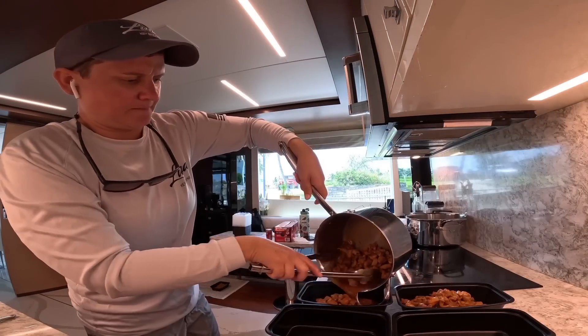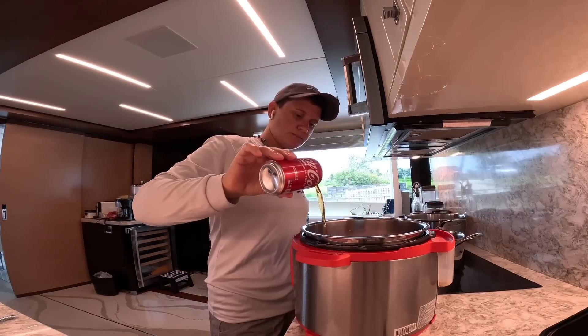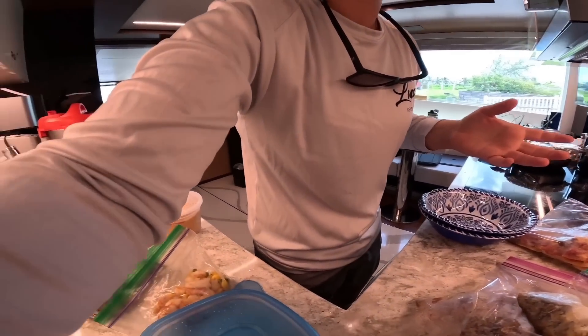The next thing I'm making is pulled pork in the Instant Pot. My secret is to add a Coke into it — it adds a nice touch of sweetness. The crew started to get hungry for lunch, so I pulled out all of the leftovers from the fridge.